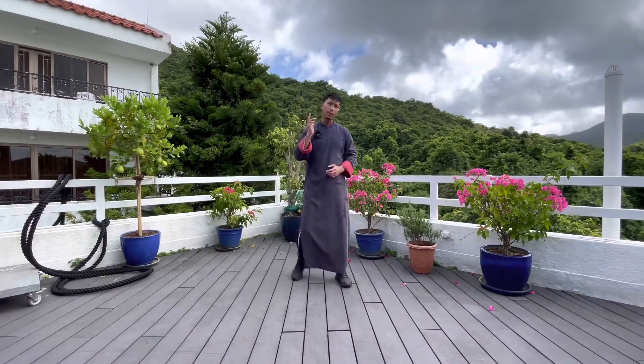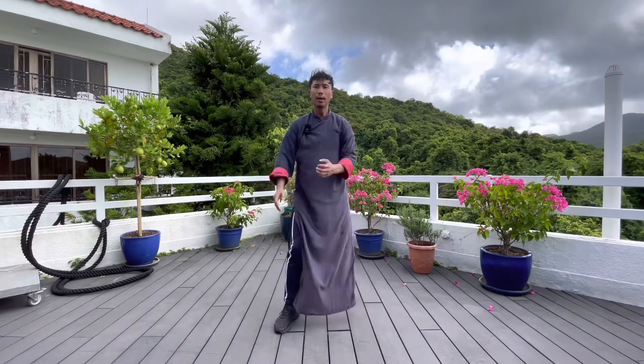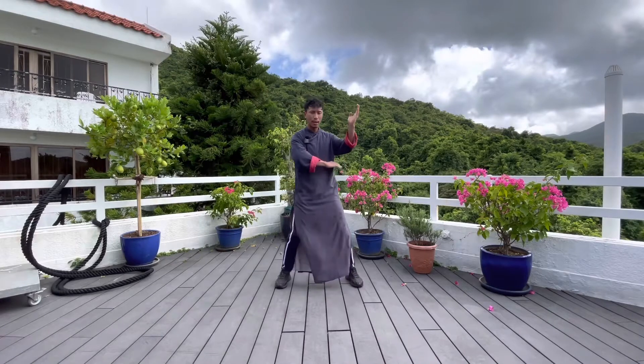So what is gandha? I taught you before. Gandha is the defense and attack technique together, because this is coming from Gansha.